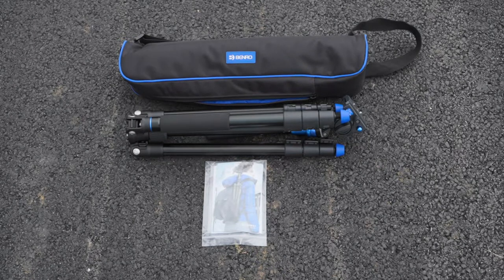Here's what's in the box. It comes with a carrying case, a removable flat base fluid video head with the tripod legs, and a set of instructions with an allen wrench.